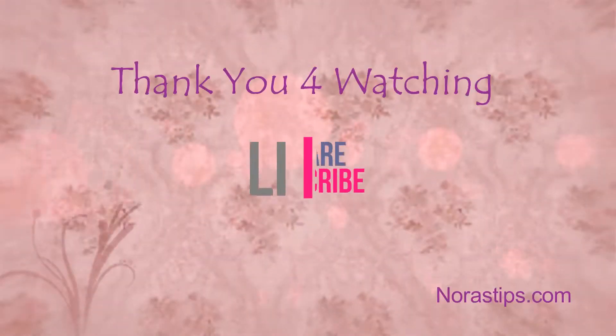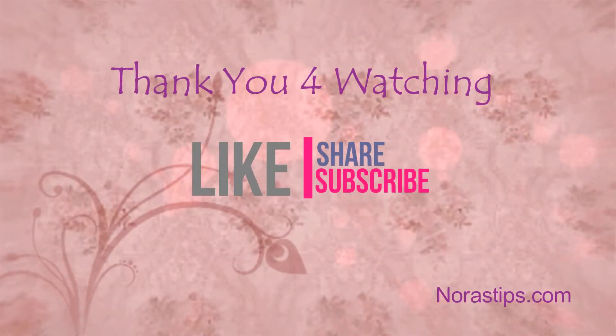I hope you enjoyed watching this video. Do like and subscribe for more videos. Thank you very much for watching, bye bye!